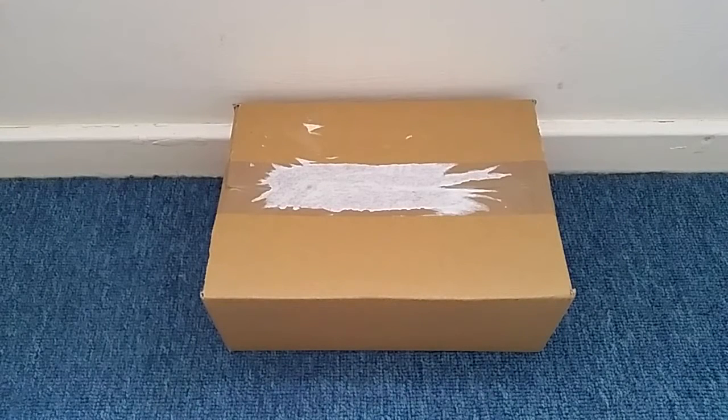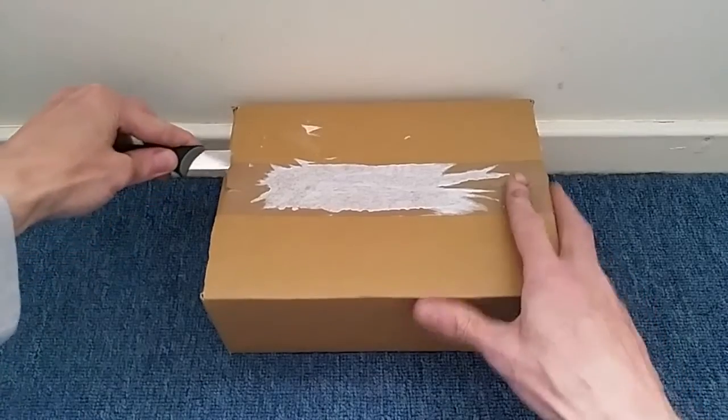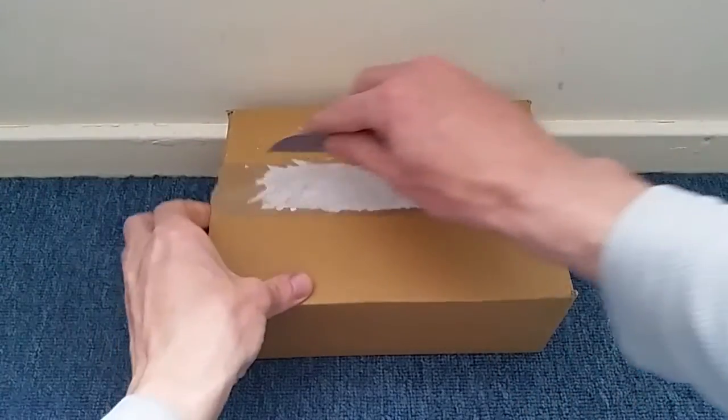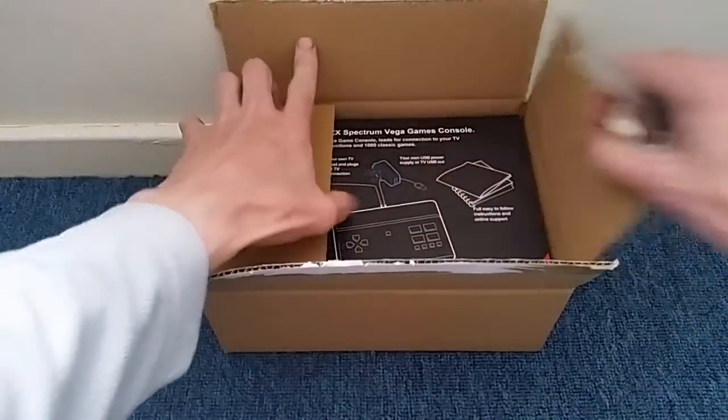Hi everybody and welcome to a very special unboxing. I've been waiting roughly about eight months to do this video — waiting all that time for this item to arrive after hearing about it through a crowdfunding campaign. When I heard about it I immediately put money to it, very excited for it. It just literally came about an hour ago so let's crack this open.